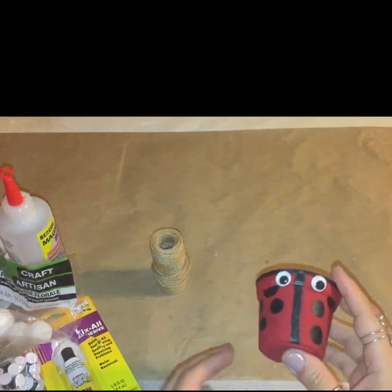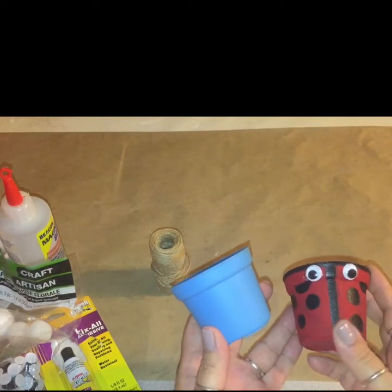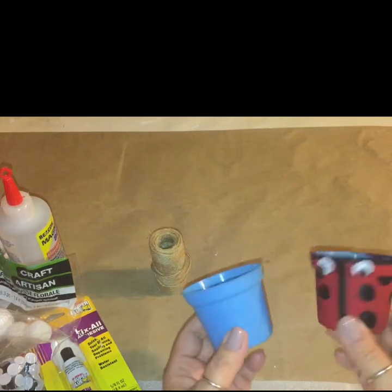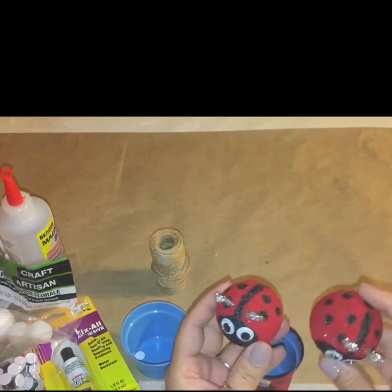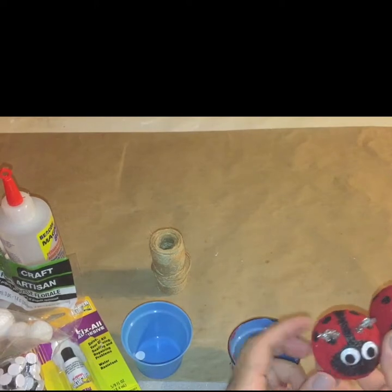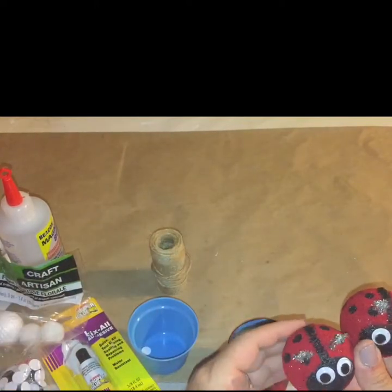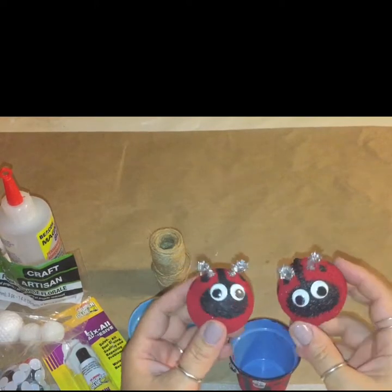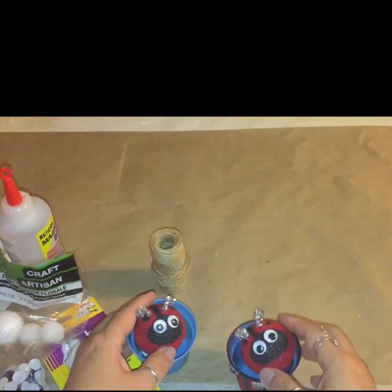So with the plant pot, I changed it into this — all I did was add a little acrylic paint, some black dots, and some googly eyes, and voila, I turned my little planter pot into a ladybug. Then with the styrofoam balls, I did the same thing. I painted them red and black, added the little googly eyes, and I also added some chenille stem pipe cleaner — I cut it up and made little antennas out of them to add a little bling and pizzazz because my grandbaby loves anything sparkly. I'm going to be using these on her cake topper.